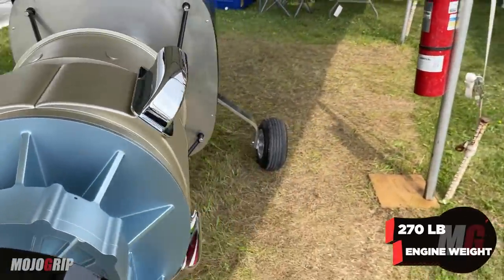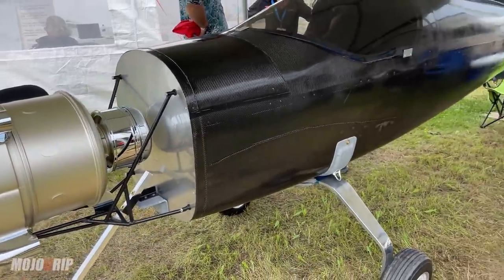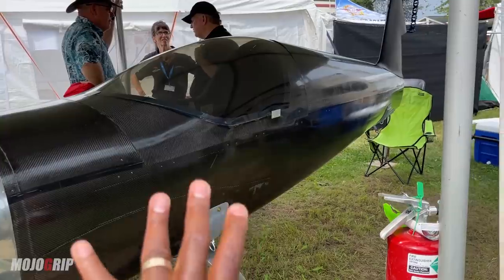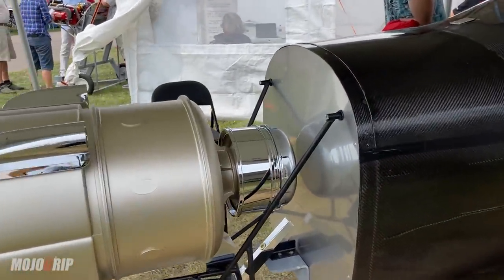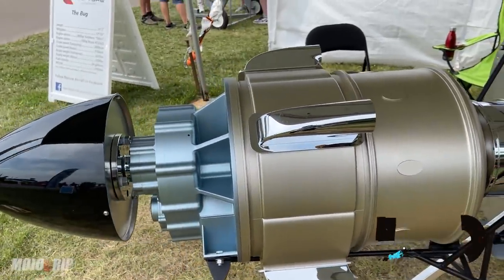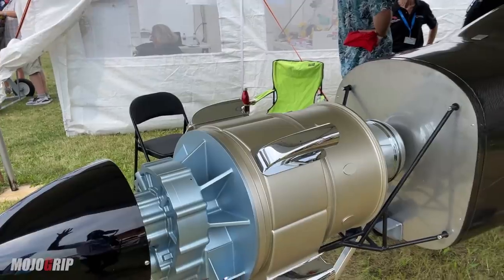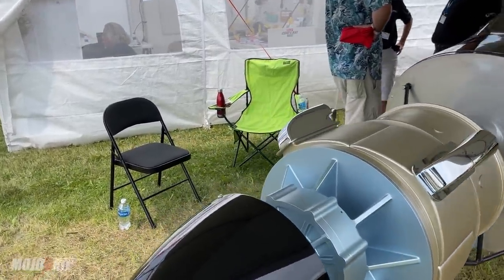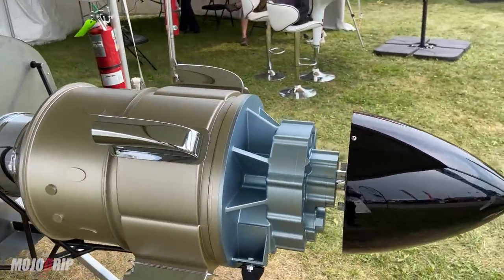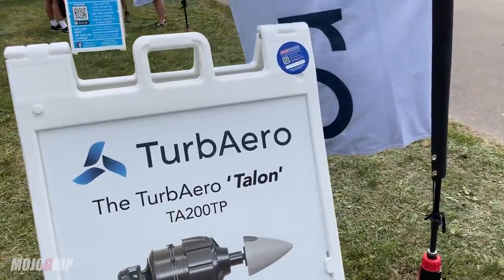Now, this is just a 3D rendering, but just to show you what's possible. These guys have been working on this engine for years. This is a 270-pound turboprop engine, and you can see what it's strapped onto right now. This engine will have 200 horsepower — that's the max, your takeoff horsepower — and then you get 200 all the way to 8,000 feet. At 8,000 feet you come down to 180 horsepower, and then climbing further to 10,000 feet you've got 150 horsepower still.